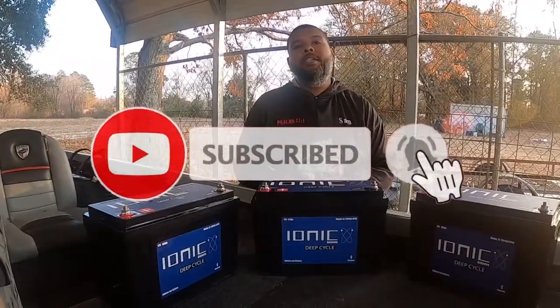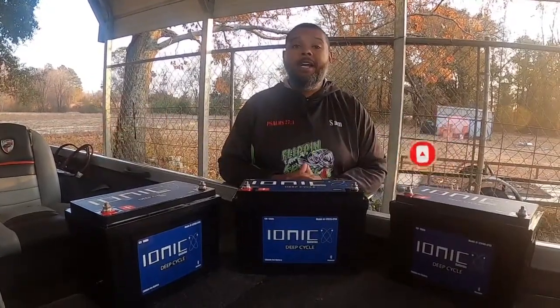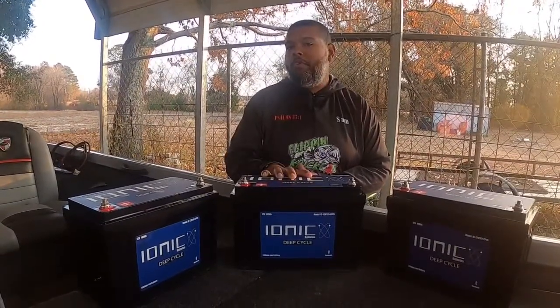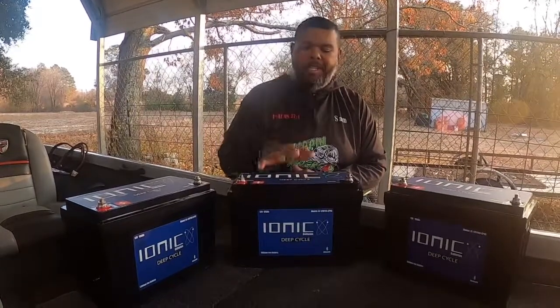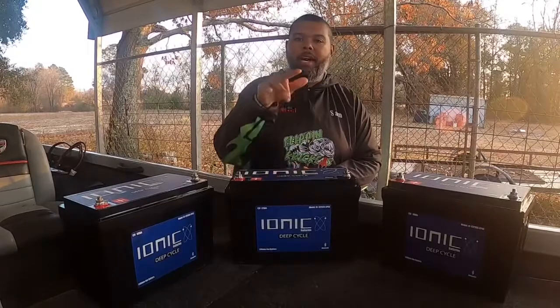What's happening, Flippin' Cricket fans? It's Sam once again. We are here on the boat, getting ready to do some installs of these new Ionic Lithium batteries. I'm excited to have these new batteries put in. I've been running some older batteries — you'll see what we take out — but this is what we're putting in. Thank you for coming back. Stick around, we got a good one coming.